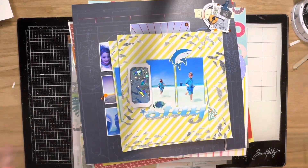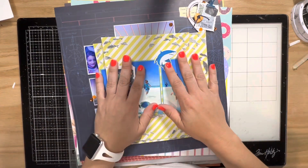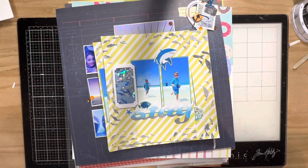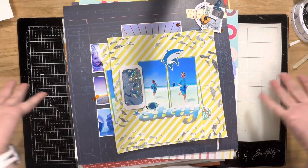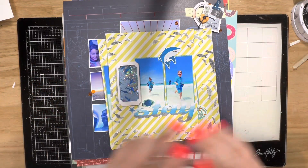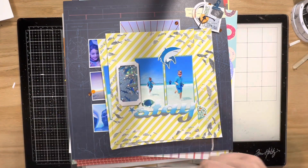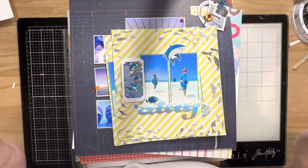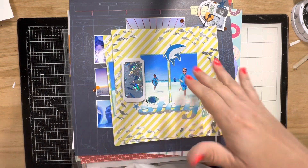Hey y'all, I just thought I would go through my big pile of layouts I've been letting accumulate. I think it's been about a month since I flipped through them. I've actually created a little bit more than I expected, but I did let a couple of design teams go in the past couple months because it's just been a lot. I always only work with companies that I love, so I still love them of course.